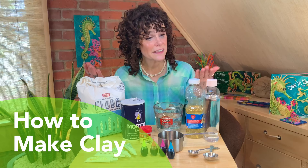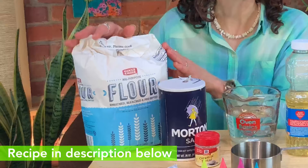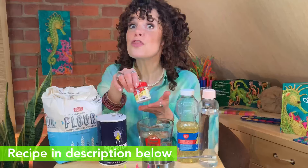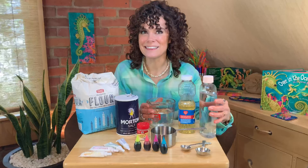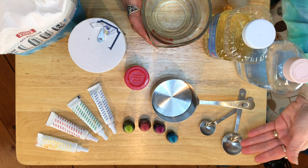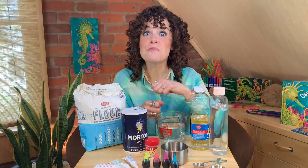I'd like to share with you how you can make your own clay. It's a lot of fun to do. Here are the ingredients you'll need. The dry ingredients are flour, table salt, and cream of tartar. The wet ingredients are water, cooking oil, and even baby oil. You'll also need some measuring cups and measuring spoons, then you'll mix these ingredients together. Working with a grown-up, you're going to stir them and cook them on a stovetop, and when they have cooled you're going to get something so surprising — you're going to get clay!